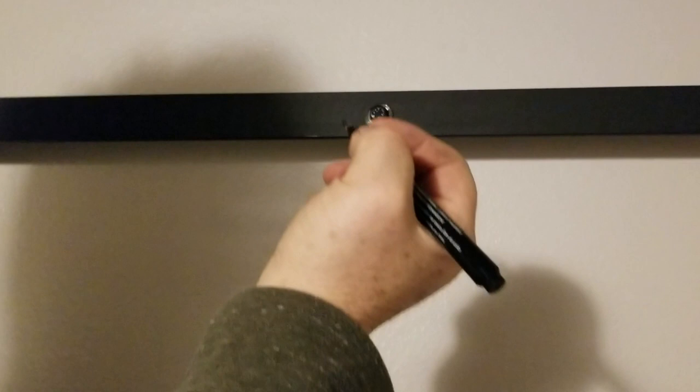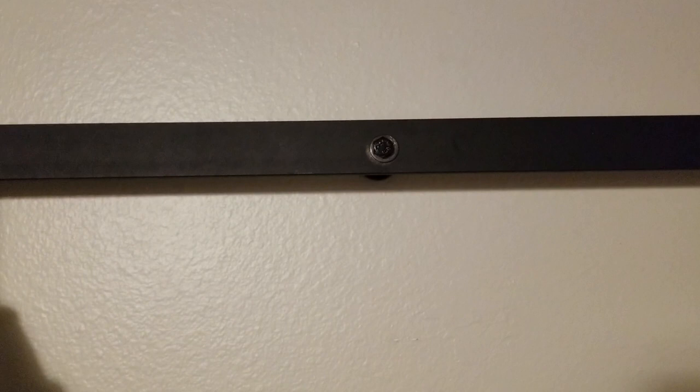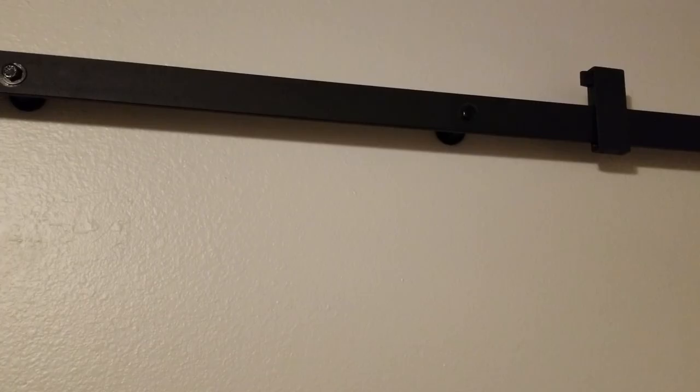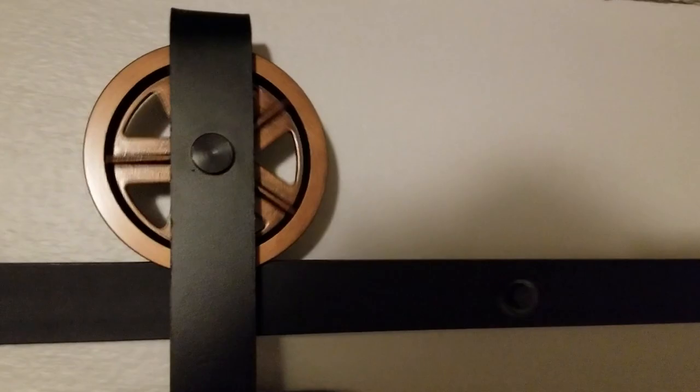Another tip: after installing, if you have any little marks from the ratchet, you can take a marker or Sharpie and just touch up those spots — you'll never see them. Our composite wheels run super smooth and super quiet. And there you have it — a successful and easy installation of an Inspired American door system.